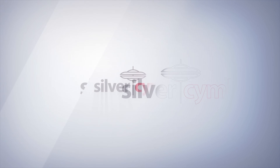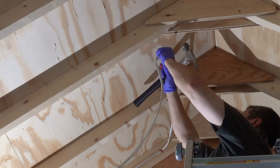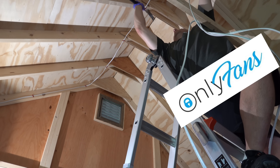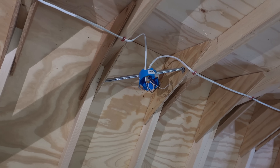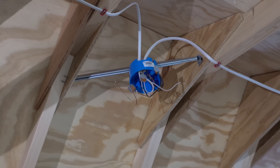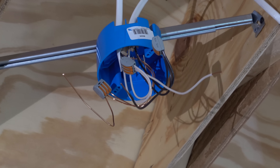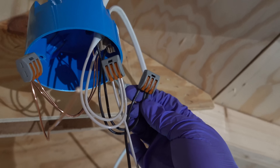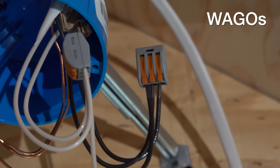I began by running the wire that would distribute the power inside the shed. To keep this easy, I'm just using regular Romex — this is 14 gauge stuff — and I tacked it along each beam in the shed. I'm also not using any kind of wire nut. These connectors are called wagos and they make connecting electrical wire a lot easier.